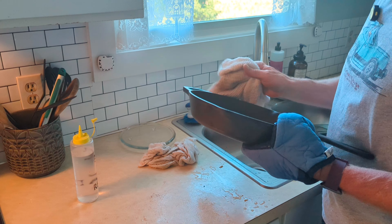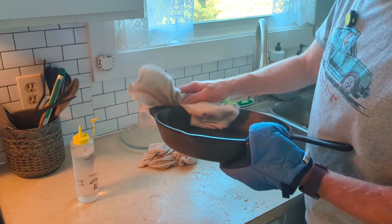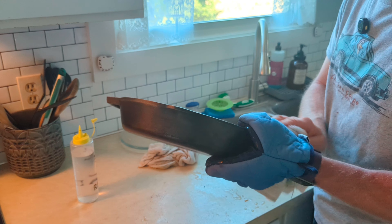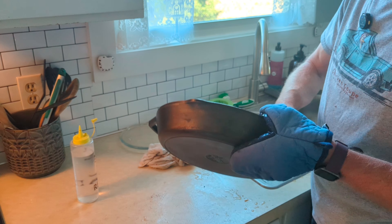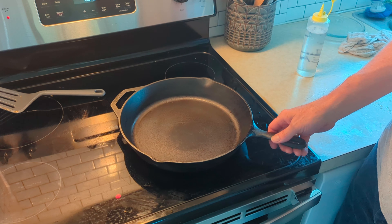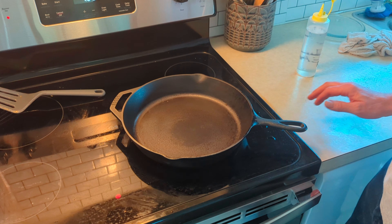After you get it out of the water, make sure you dry it out really good — get a good dry on it. Then take it and stick it back on the heat, because you want to make sure it's 100% dry before you add your next coat of oil to it.